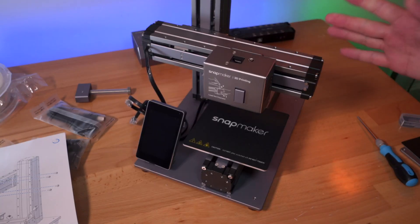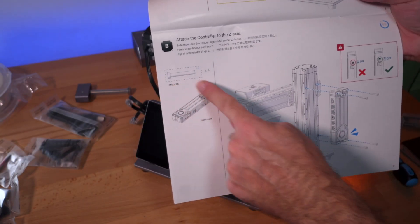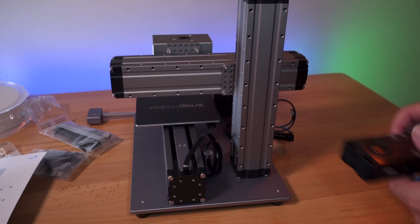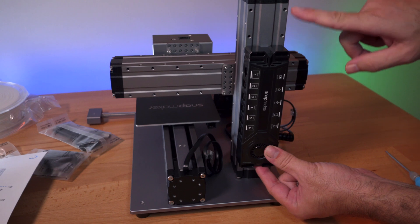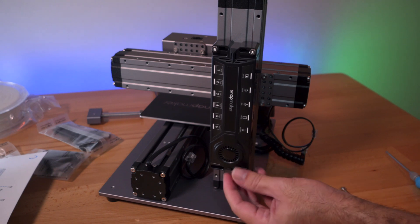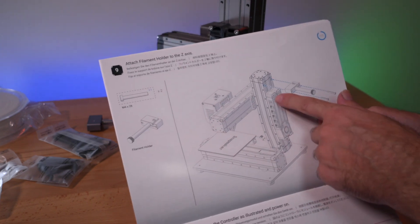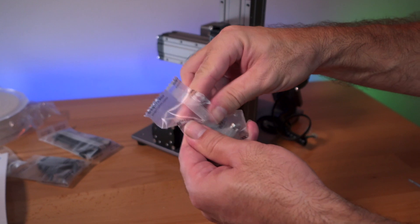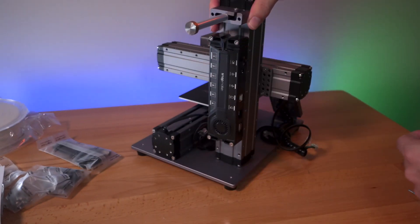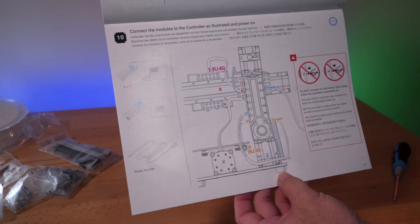Step eight mounts the control board to the back of the machine using four M4x28 bolts, with the fan facing down and mounted to the second thread from the top. Step nine installs the spool holder above the control module using two M4x28 bolts, with the cutout facing up. That covers almost all the physical assembly steps.